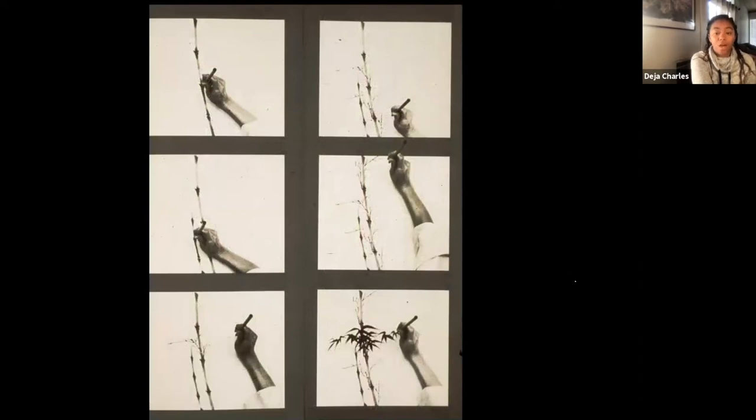This is a step-by-step picture of how to paint bamboo. We're going to start with the stalk, paint the branches, paint the leaves, and then end with shading the inside of the bamboo. We're going to learn special techniques to do each step.